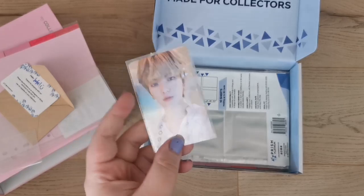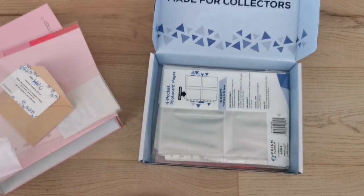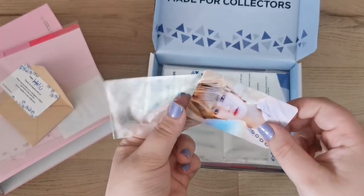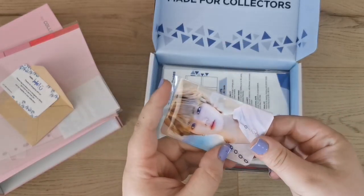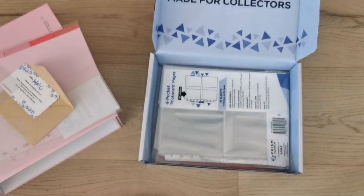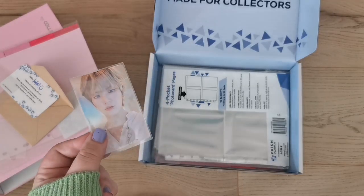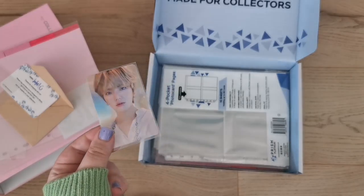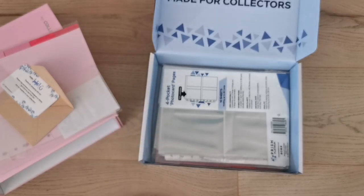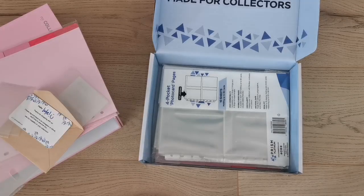I love how slim fit these are. I really regret not getting some of their regular sleeves — they just had a restock but I waited too long and they closed their shop due to too many orders. This is the star one — again not too noticeable, which I like, but in the right lighting you definitely get the effect.